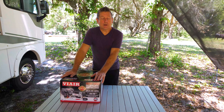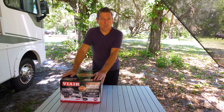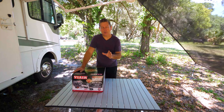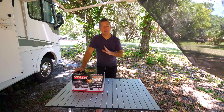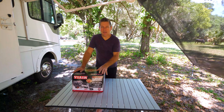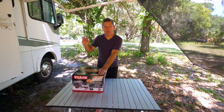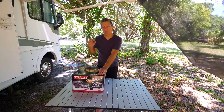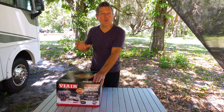First we're going to talk about tire pressure itself, and then we'll get this bad boy opened and check it out. One of the mistakes I see a lot of people make is they read the tire pressure on the side of their tire. They get that cold rating pressure and just fill their tire to the max, and that is not always the case. Although I did find out today that on Vic and Tammy's big Super C, the weight rating on the sidewall is almost exactly what they put in the tire — 120 psi rating is actually 110 on the front and 120 on the rear.